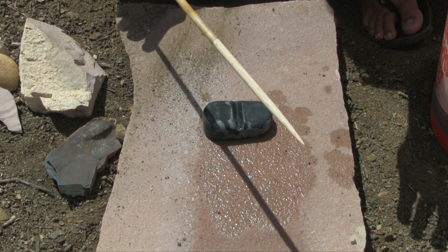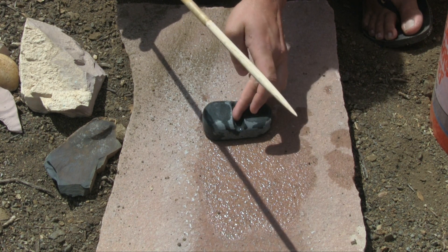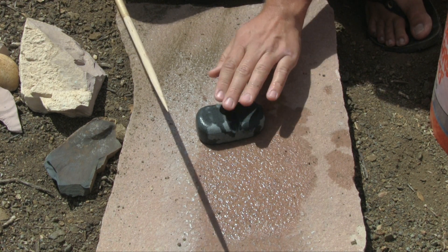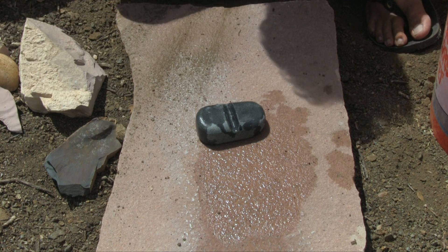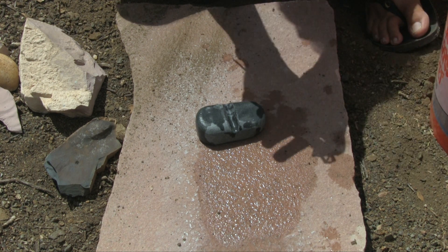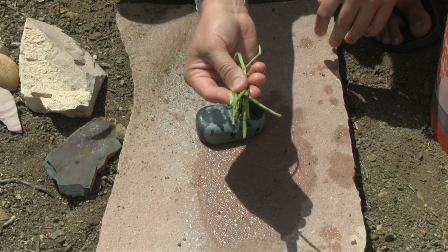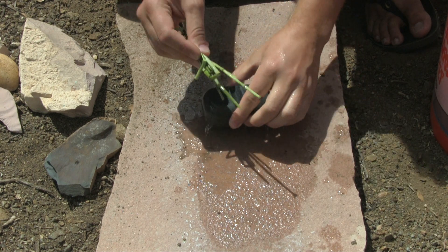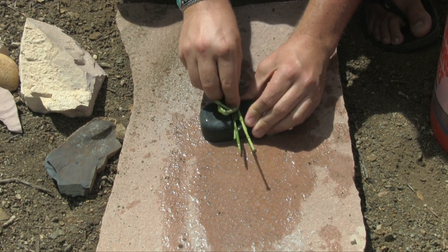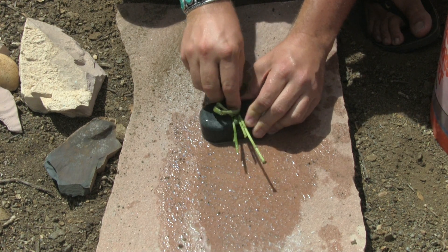River sand is super, super fine — beach sand works as well. Wet the stone, throw the slurry on the inside of the groove, and just run the shaft back and forth. That'll smooth it out and add a nice polish. But what I'll use is something called Equisetum — it's like a natural sandpaper that grows pretty abundant out here, especially in riparian zones. I'll just wet the stone and run this back and forth. That'll smooth out this groove and add a really nice polish on the inside.